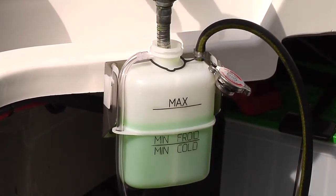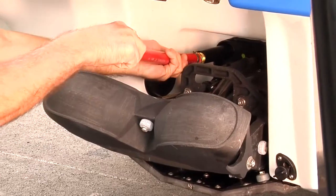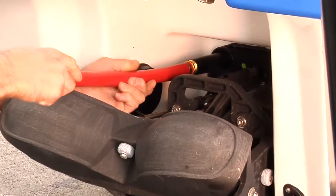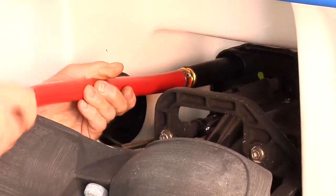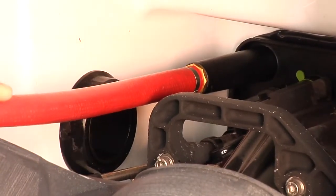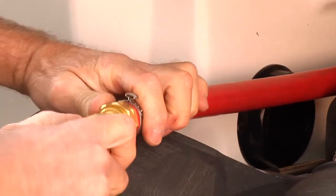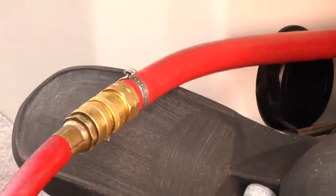Continue to add coolant to the coolant tank until the level is between the minimum and maximum fill marks. Do not install the coolant tank cap at this time. Notice: when the boat is out of the water, supply water to the exhaust system when running the engine. Never run the engine longer than 2 minutes. The driveline seal has no cooling when the boat is out of the water. Connect a garden hose to the flushing adapter at the back of the boat.